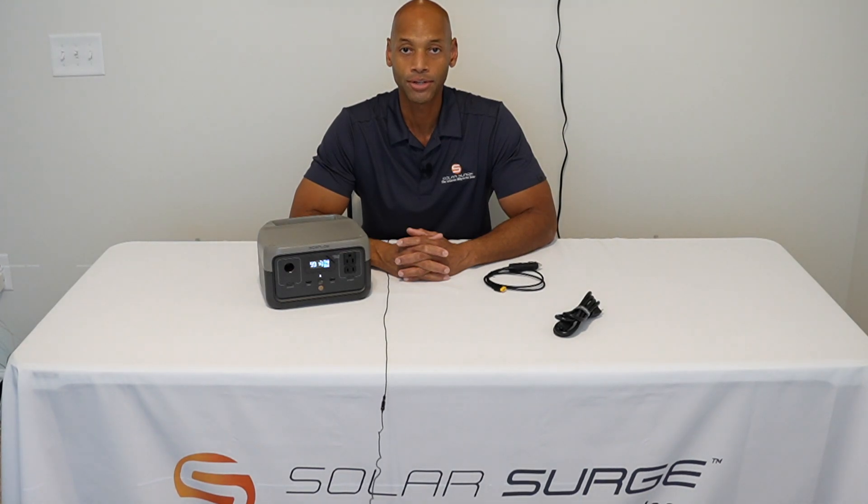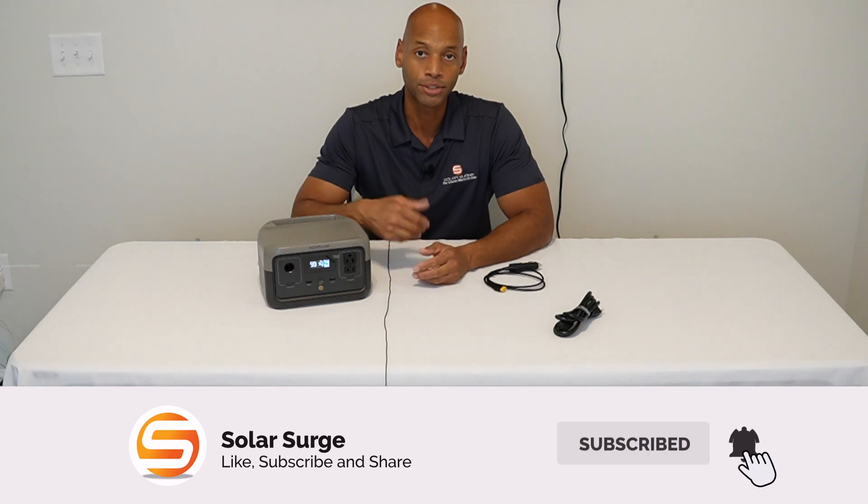This has been a brief introduction to the new EcoFlow River 2 portable solar generator. If you're getting good value from the content on Solar Surge, be sure to give us a thumbs up and consider subscribing so you don't miss new product releases, reviews, or head-to-head comparisons. If you're in the market for a portable solar generator, EcoFlow is running a promotion on the River 2 — check the link in the description for a five percent discount. I'm Joe Ordea, as always encouraging you to get prepared and be empowered. Thanks for watching and we'll see you on the next video.